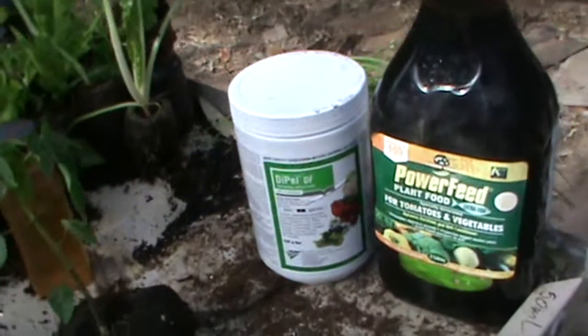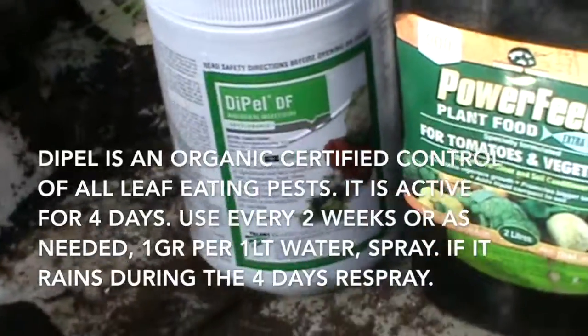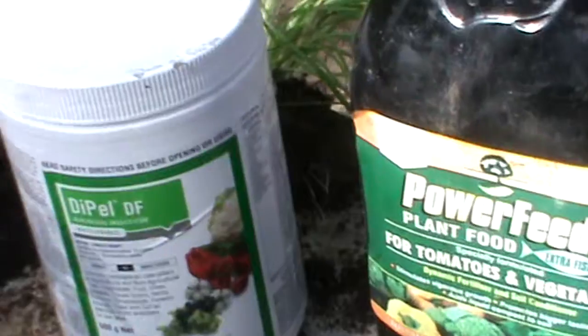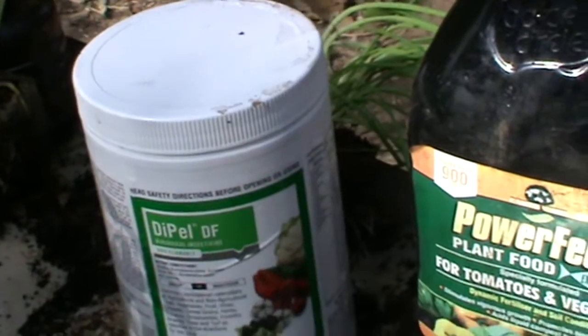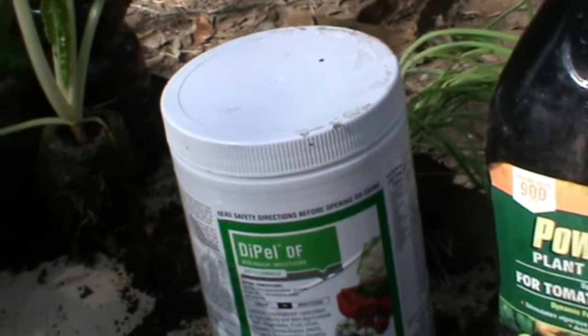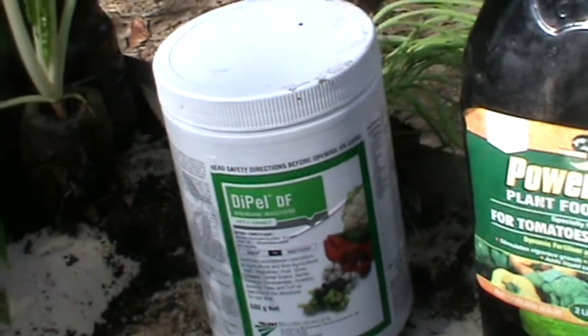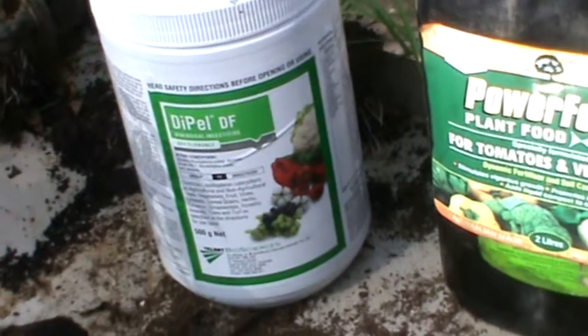My pest control is the Dipal DF, and that's all I ever use for anything. For my pawpaw trees — I have both red and yellow bisexual — I use an organic, copper-based fungicide for the black spot that pawpaws are susceptible to.